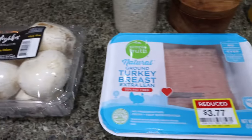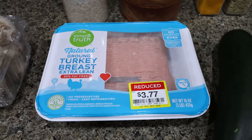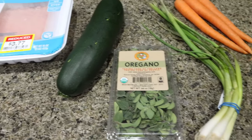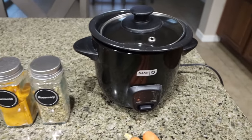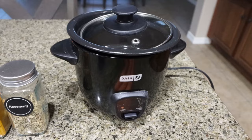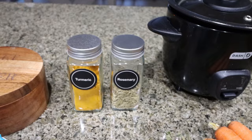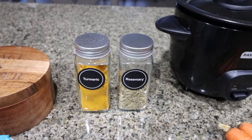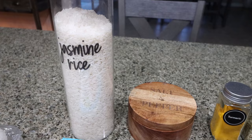You're going to need fresh mushrooms, 99% ground turkey — you could also use 93% or even 96% ground beef — a zucchini, fresh or dried oregano, green onions, carrots. I'm going to cook my rice in my dash rice maker because it makes my life so easy — I bought this on Amazon, I'll link it down below. You'll also need rosemary, turmeric, and dried mint. You can do all fresh or dried herbs, salt and pepper, and then I'm going to be making up some jasmine rice.